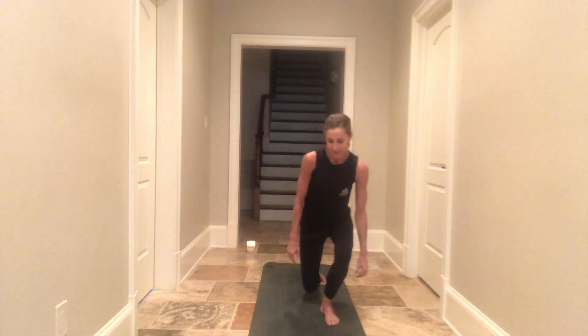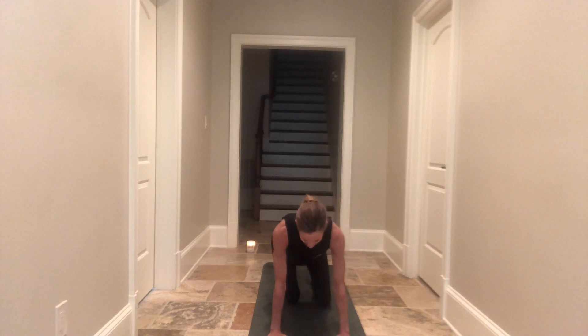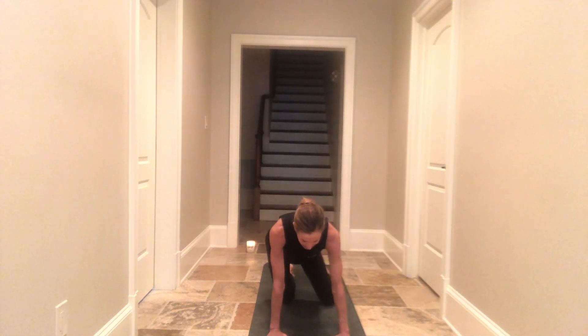Hey yogis, life isn't about waiting for the storm to pass, it's learning how to dance in the rain. Thanks for joining me. I'm hoping for this to be a nice quick 45-minute practice. I'm not playing music in case you prefer a peaceful practice, but feel free to turn on your own music. Starting in tabletop position.